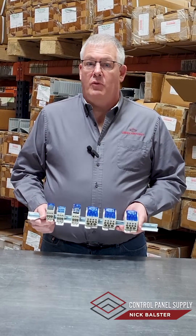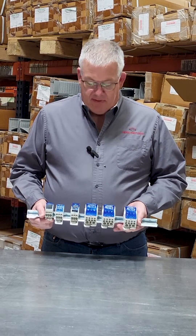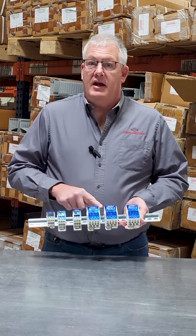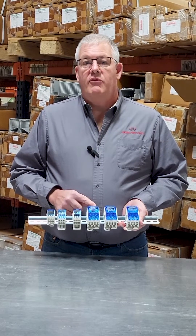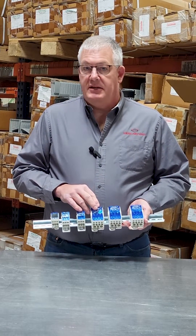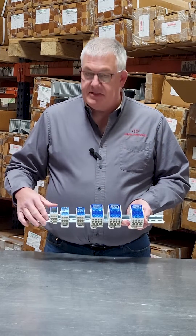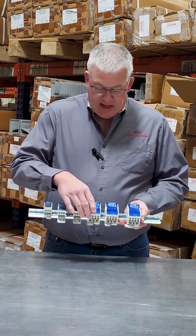Hi, I'm Nick Ballster with Control Panel Supply. I'm here today to talk about our UL recognized power distribution blocks. They are UL recognized file number E477614. In addition to UL, they are CE and ROHS compliant design, and you can see they have a very nice space saving design as well.